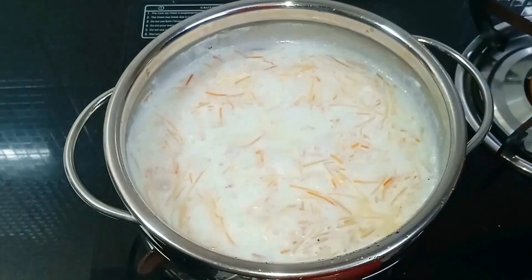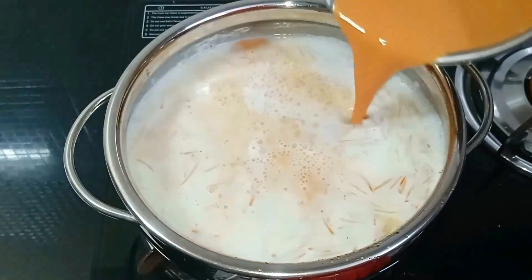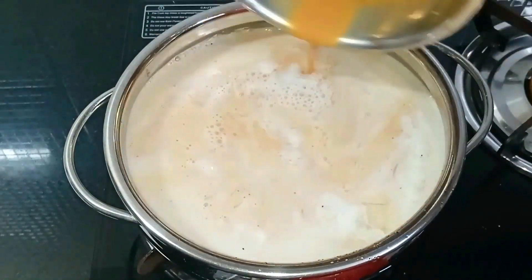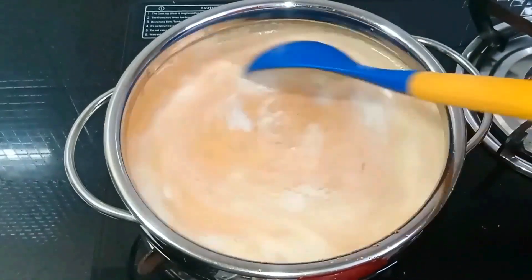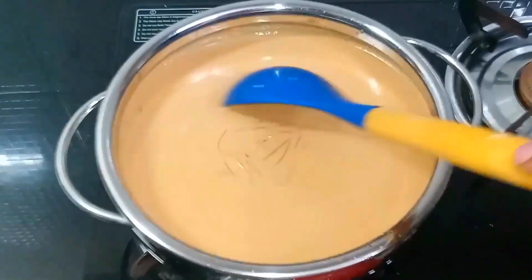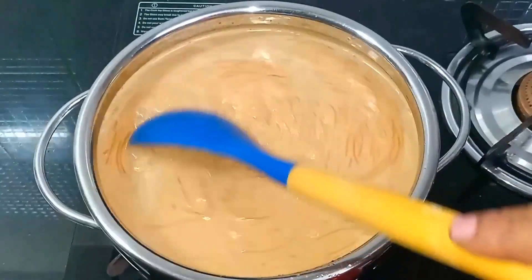We will put the caramel milk in and mix it with caramel milk. Now we will put it on a medium flame.